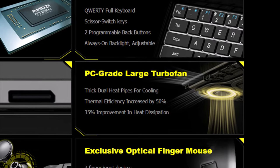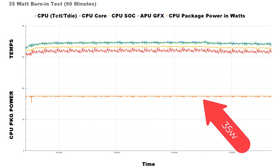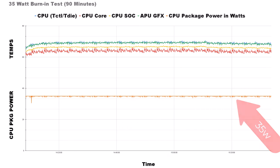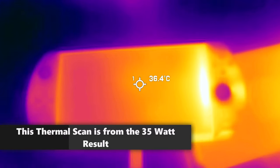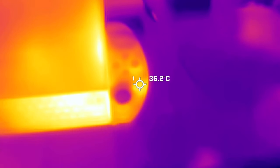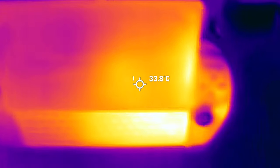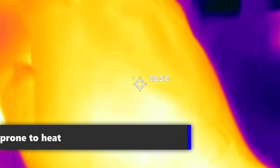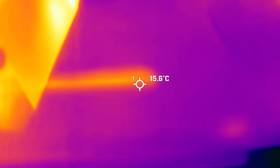Next on the list is GPD's PC-grade large turbo fan. Their thermal solution on the GPD Win 4 is truly excellent. I'll show you a graph — what you're looking at is a 35-watt load for 90 minutes, demanding the system use 35 watts of power. At no point does it ever go over 70 degrees Celsius. This is incredibly impressive for a stock heat sink fan on a device this outrageously small — a device with a 6-inch display handling 35 watts with ease. I also tested a 45-watt load; it handles that as well, but around 80 to 85 degrees Celsius. Still crazy impressive. GPD deserves kudos here.